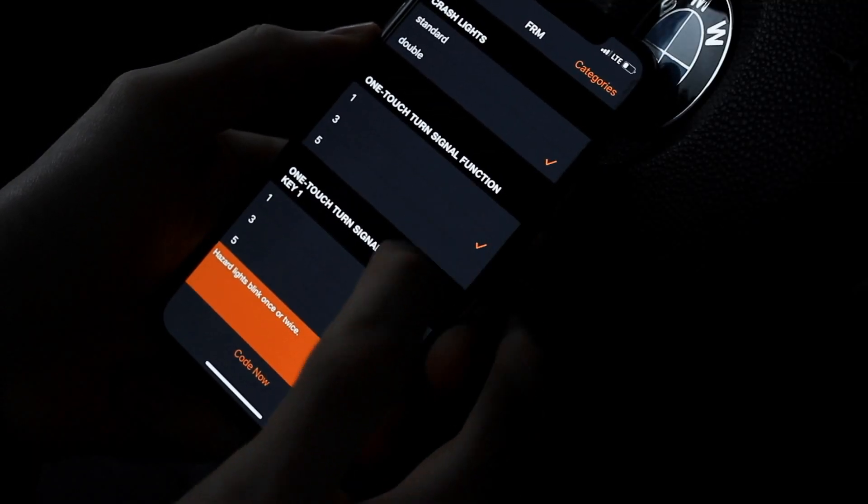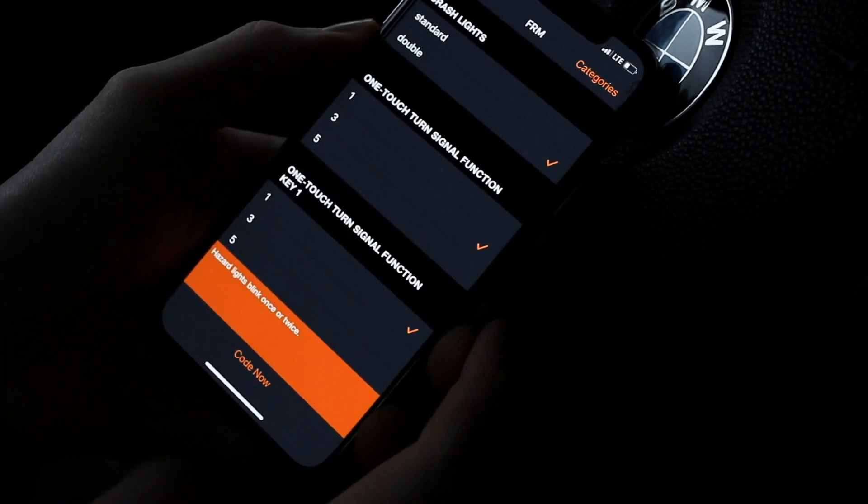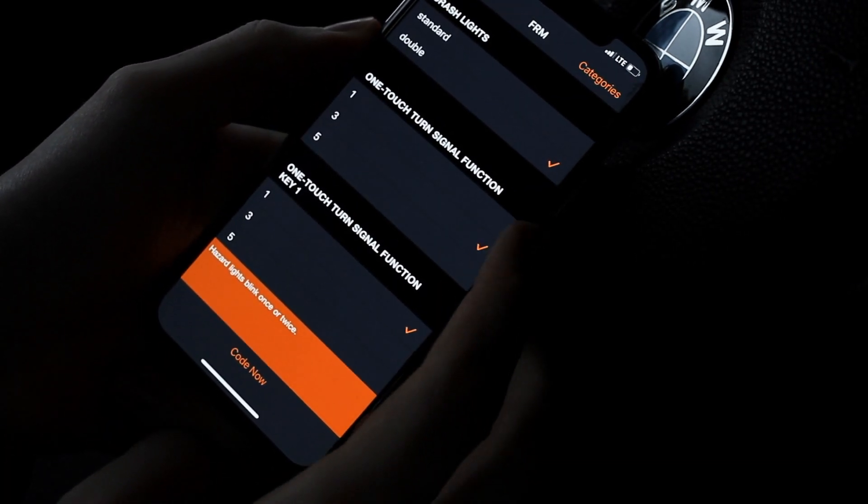We also have the option to change the one-touch turn signal function — you can have a five, three, or one blink.